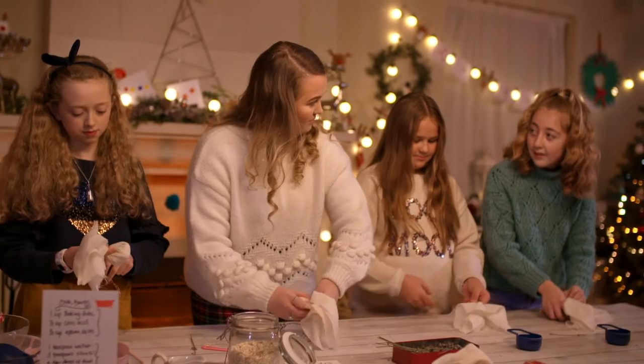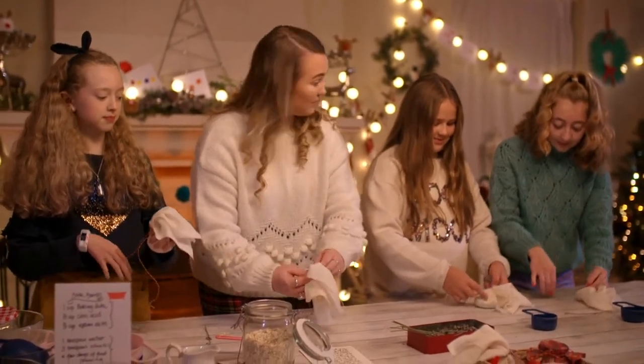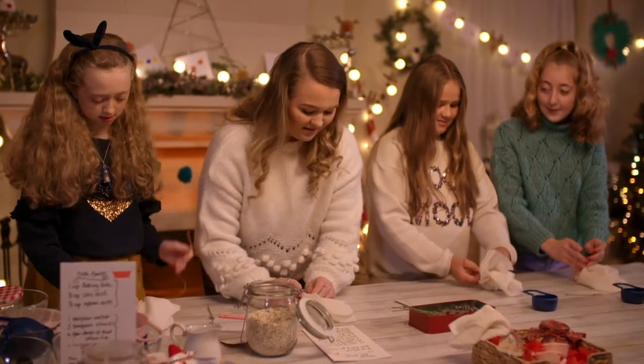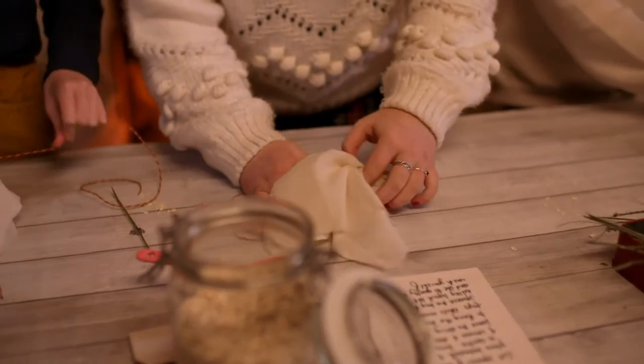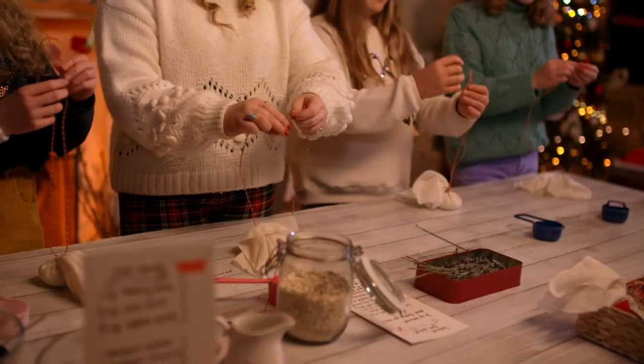Do you guys make bath stuff at home? What have you made before? Bath bombs. Did you make it just for you or for your family? For my family. We want to make sure that either side is very long, so we want to make a knot on the top of it here.